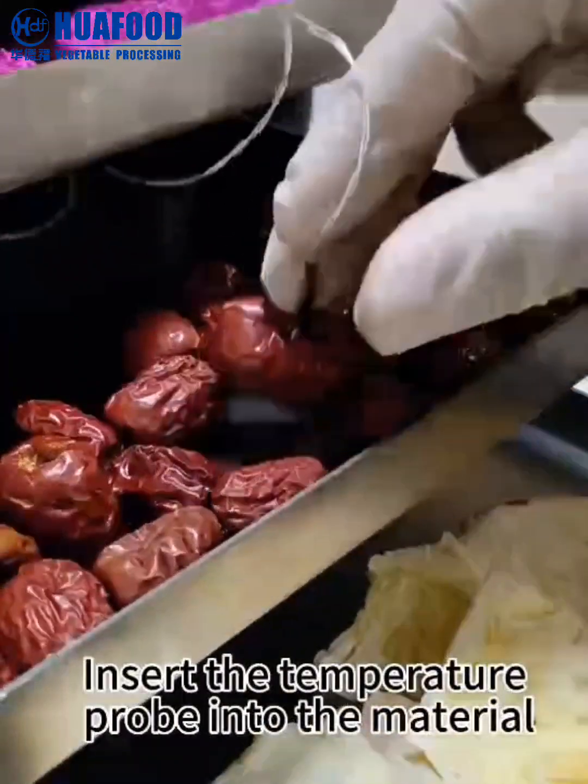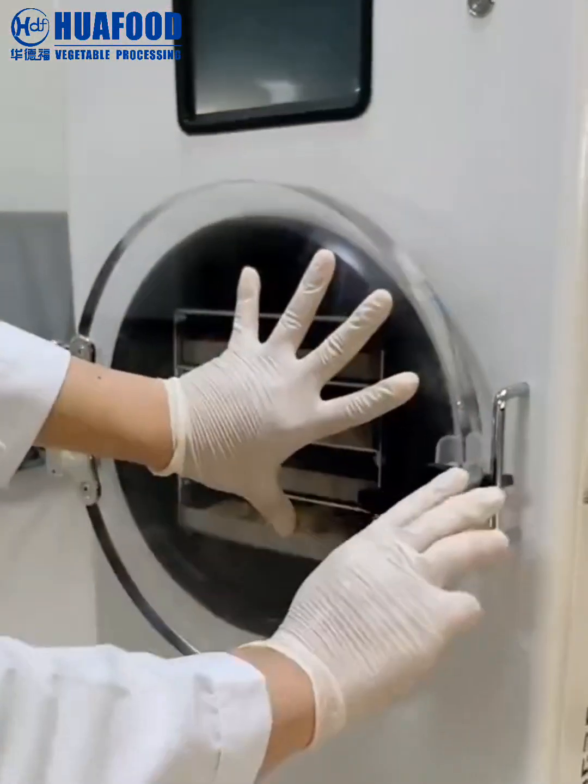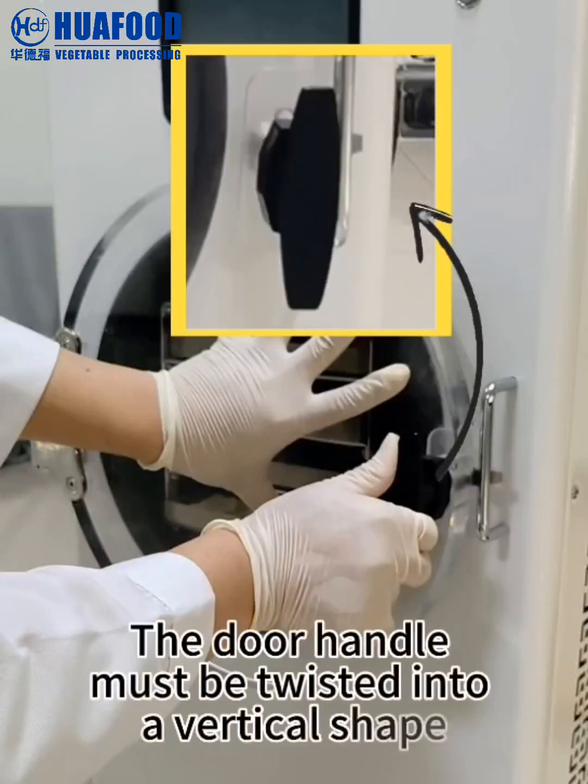Insert the temperature probe into the material and close the warehouse. The door handle must be twisted into a vertical shape.